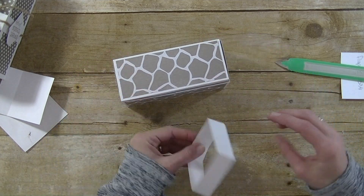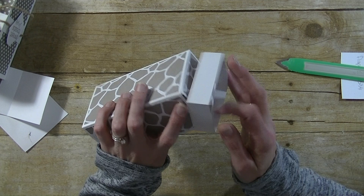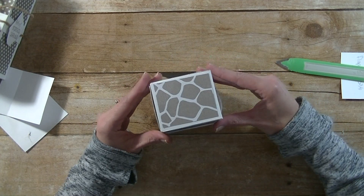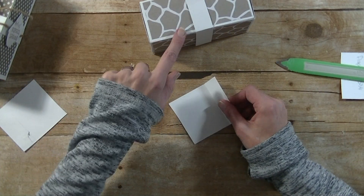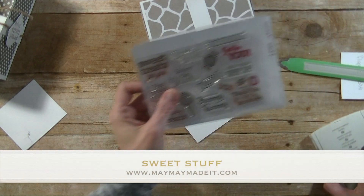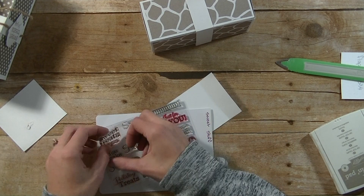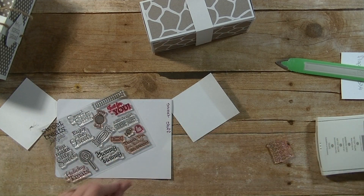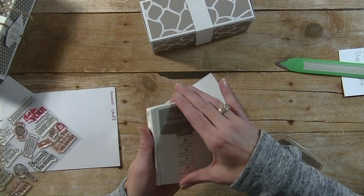I'm going to put the seam of the belly band on the bottom and close that up. Now I'm going to do a little bit of stamping using that same piece of cardstock we cut off the edge. The stamps I'm using are from Baby Made It — it's called Sweet Stuff, and I'm using the one that says Sweet Treats for You. I'm going to grab my block.